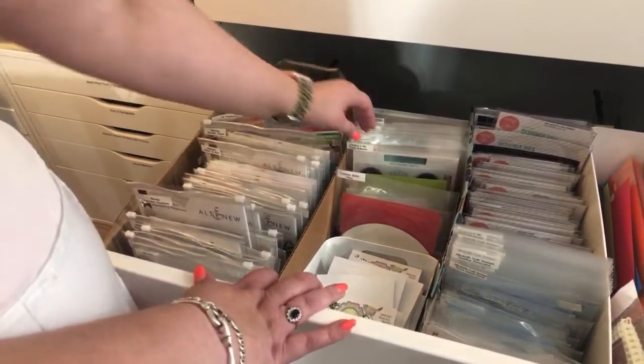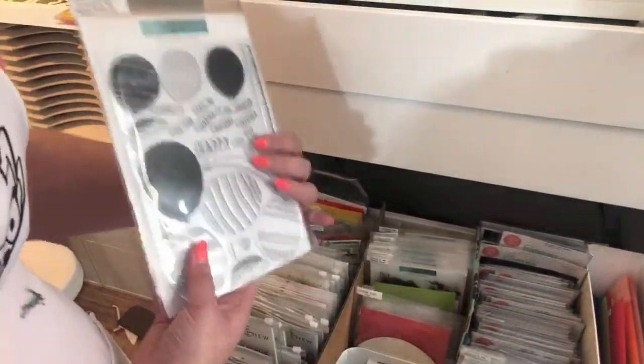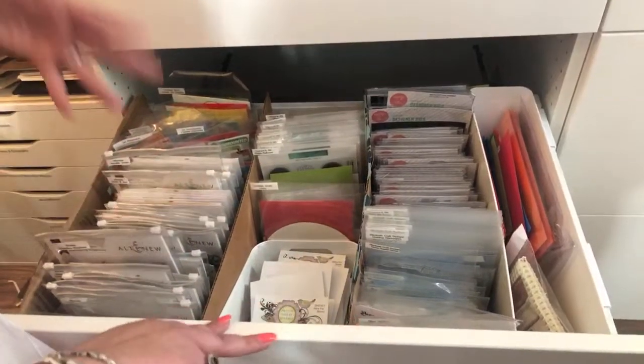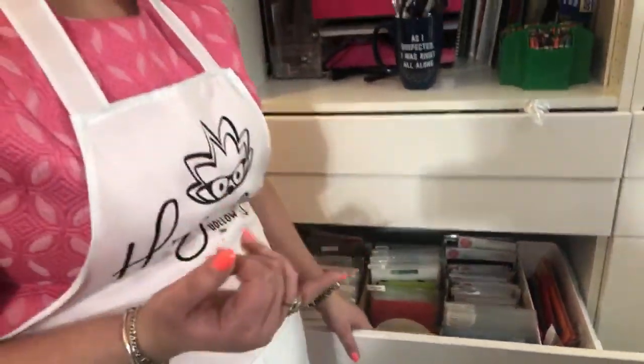If I have stamps and matching dies they go in the same envelope, so I always know where they are. For instance, this one has balloon stamps and matching dies in the back - they go in the same packet. All of my stamps and all of my dies get stored together; I don't have separate sections. I have tried organizing by having all birthday stamps together or Christmas stamps together, but that didn't work for me because I could never find what I needed when working with a particular brand.